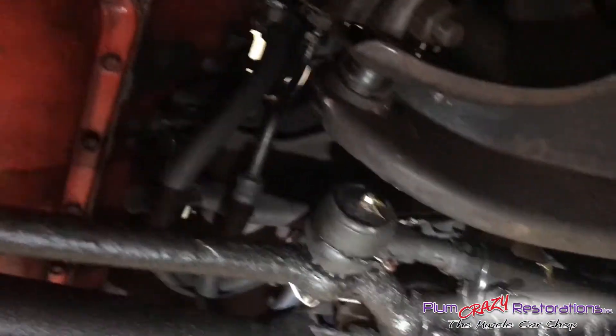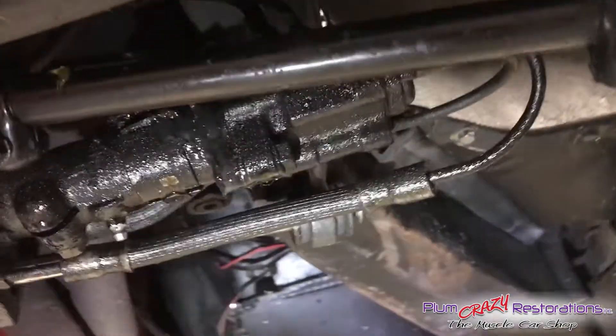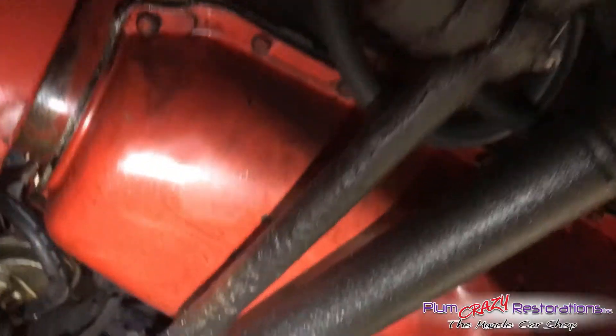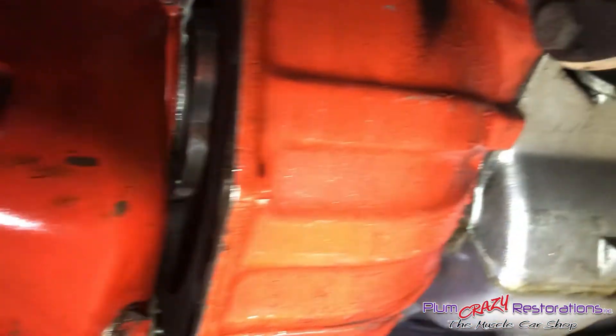The steering system also has a pretty heavy leak. Continuing to look at the engine block and down the transmission.